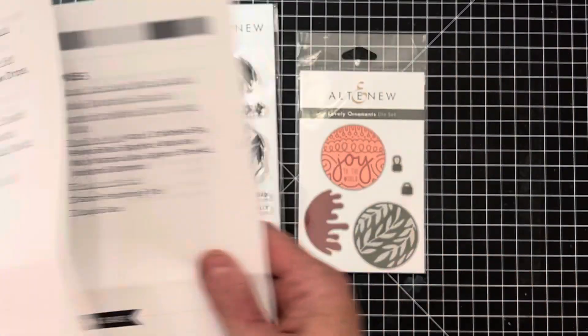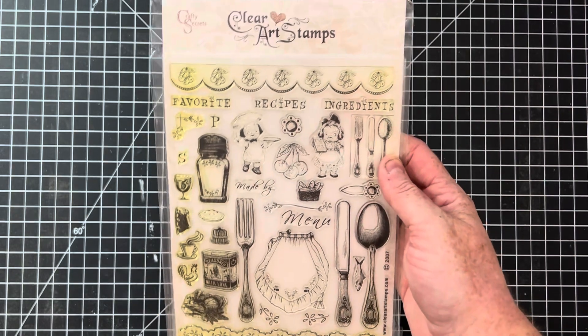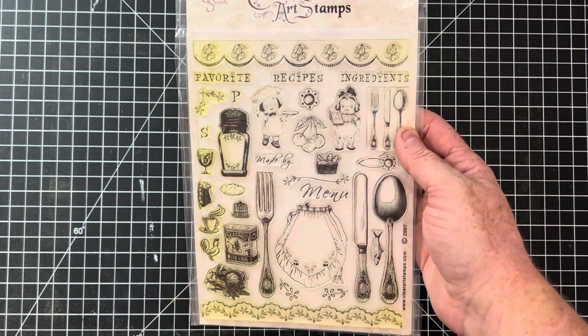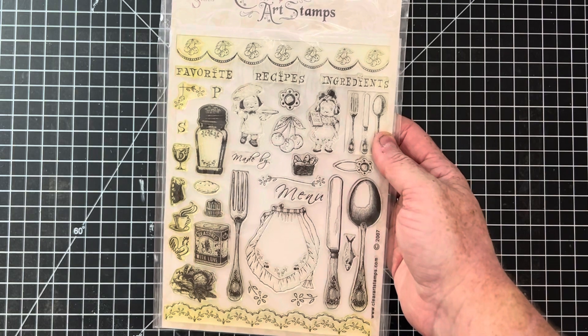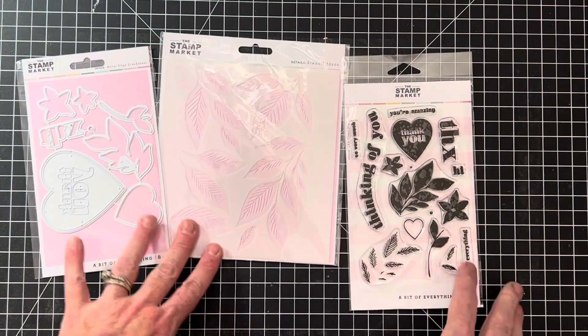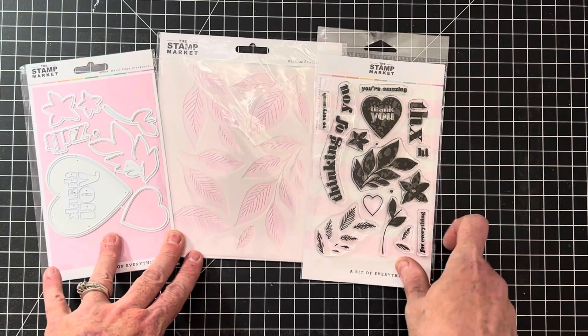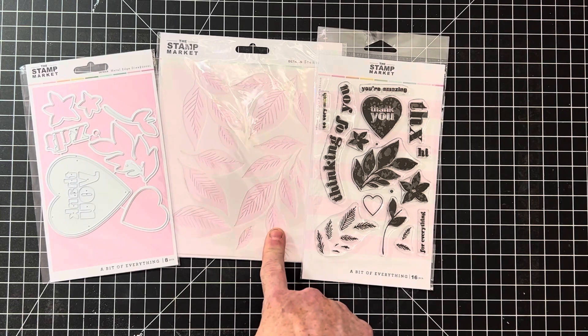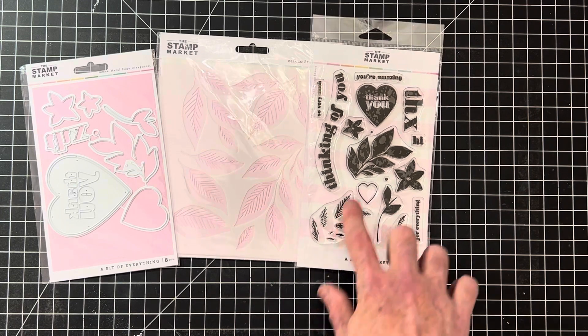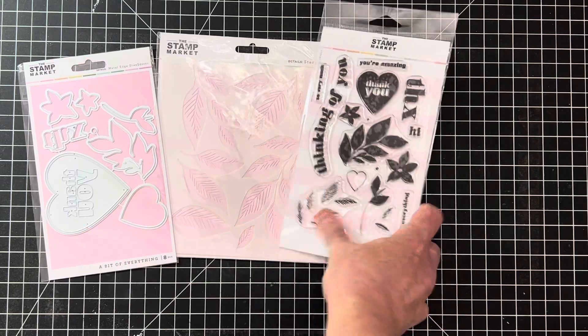It's kind of fun because some of these companies offer classes with their ornament sets. Clear Art Stamps is always a lot of fun — these are more of a vintage style. This one's a little yellowed but should still work just fine, and it's a nice six-by-eight size. The Stamp Market is a growing shop — this one's called A Bit of Everything because it truly is. It includes an extra leaf stencil, two stencils for layering, a beautiful stem flower, some hearts, a little bit of everything.